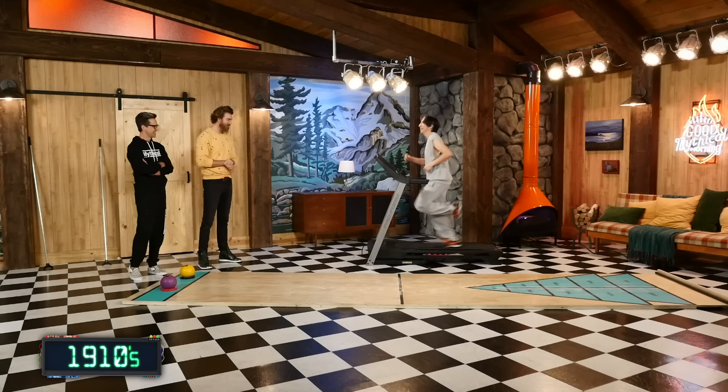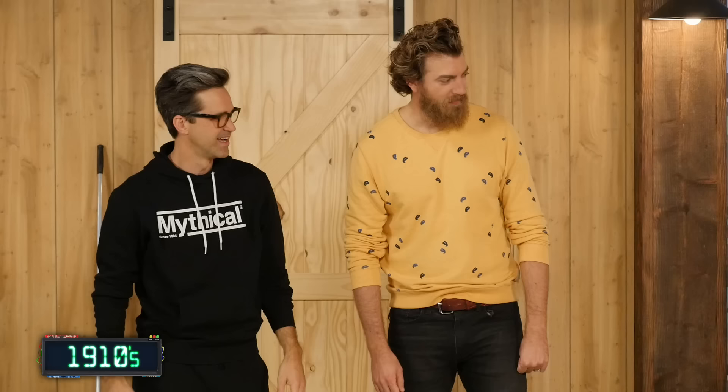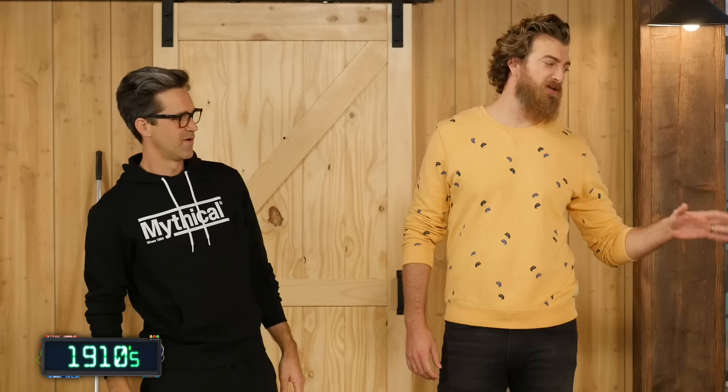Woo! Oh my gosh, that thing bounces. That's as fast as it goes? It is as fast as it goes. Okay, that's a maximum. That's ten — that's level ten. Hey, don't get fancy doing things with your hands now. Okay, stop before you hurt yourself. I mean, I did want you to fall, but you took too long, so...